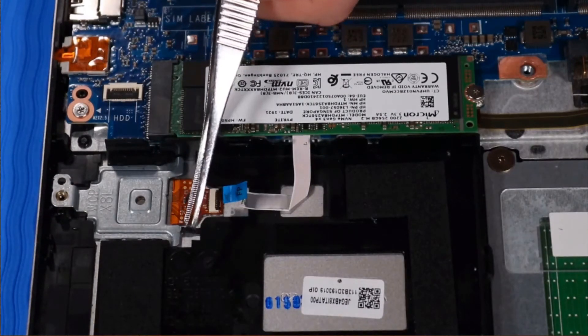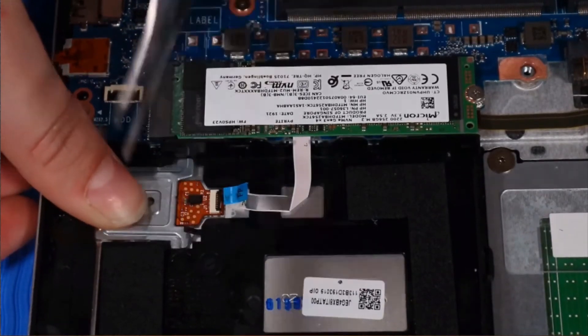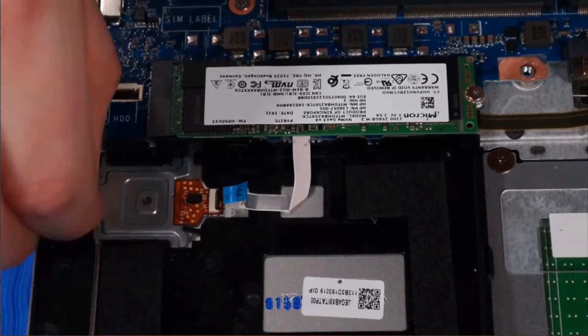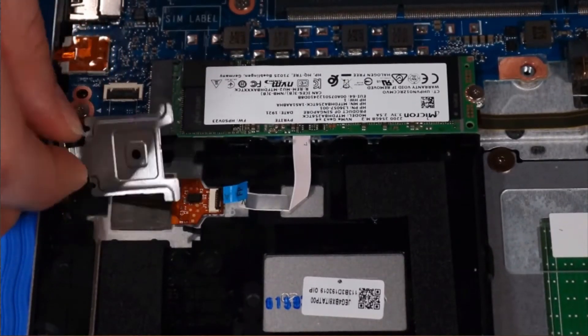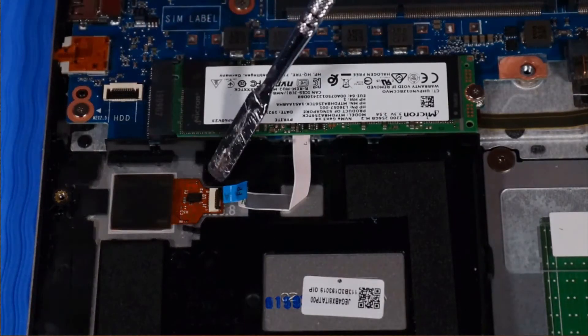Slightly lift up the plastic lip at the bottom of the fingerprint reader bracket, and then slide the fingerprint reader bracket out of its cradle and slot on the top cover. Lift up the fingerprint reader bracket and remove. Then grasp the fingerprint reader and remove.